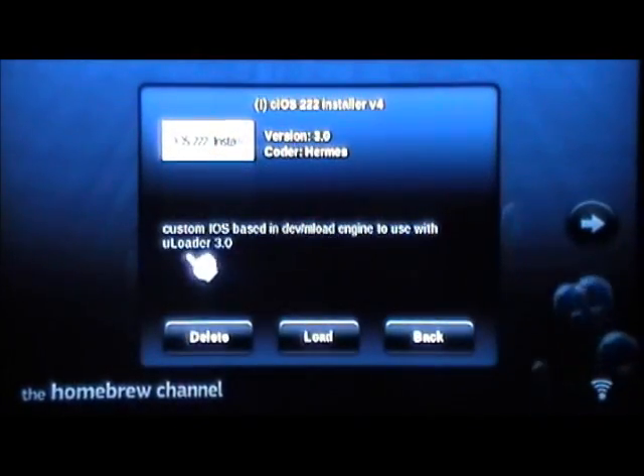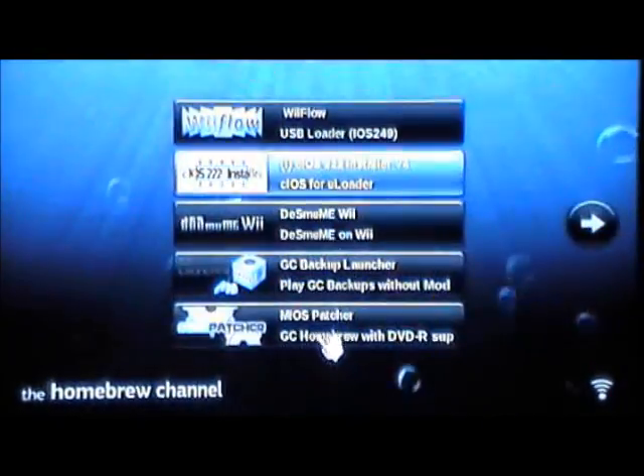You're going to want to go to the cIOS 222 Installer v4 and click on that — Custom IOS Base — and load that. Then you're going to go to the cIOS Installer. You can see how I'm moving those little numbers — you're going to make sure those numbers on the right are set to install 249. You need 249 for this to work. Click A to continue installing that 249.